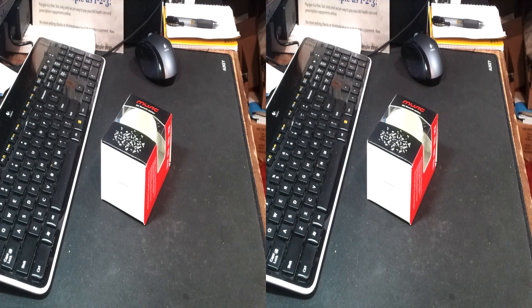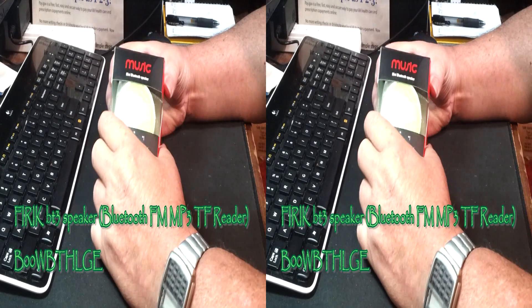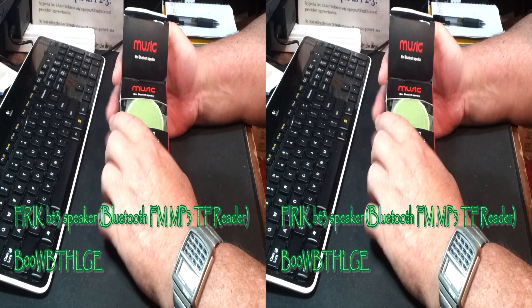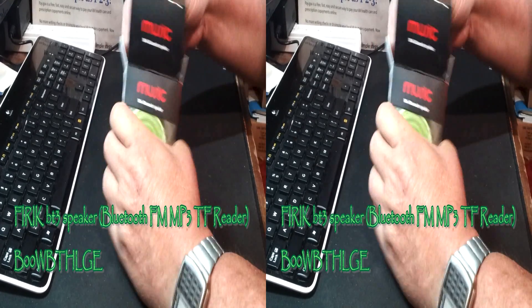Rick with the best of everything, and we're looking at the Fyric multi-function Bluetooth speaker — wired, wireless, Bluetooth, FM, MP3, TF all in one — and this is in an eclectic chartreuse color.